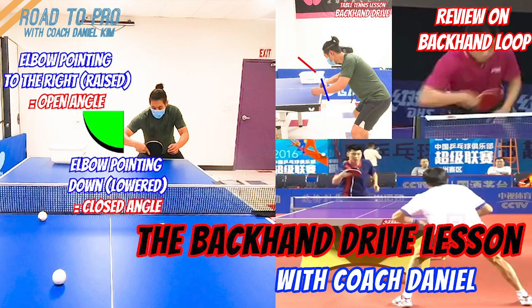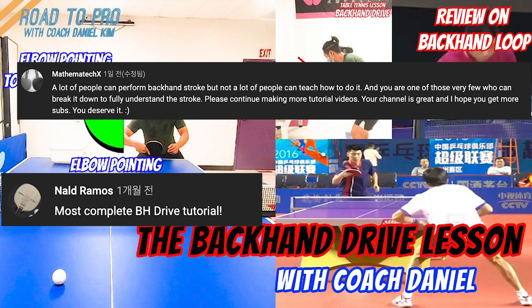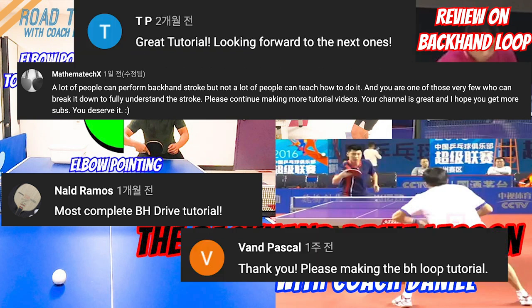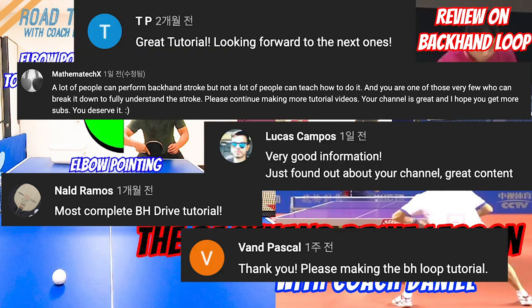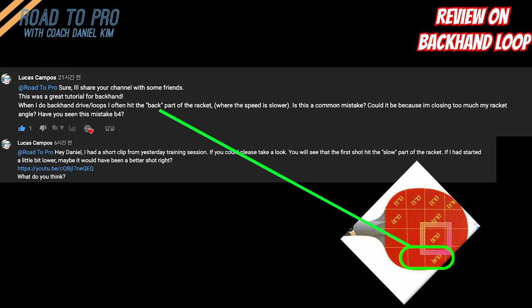What's up guys! I had very good comments from my backhand drive tutorial video and I really appreciate all the encouraging words. One of the viewers asked me a great question that might be a concern for some of you as well. His question is that sometimes the ball hits the bottom part of his paddle and how to fix that.